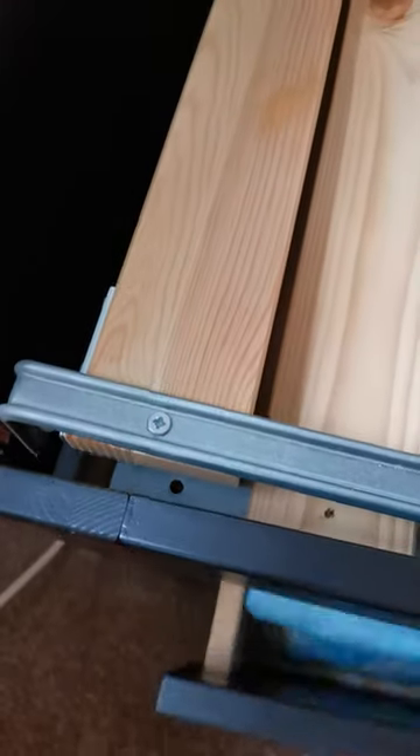It needs probably a longer screw, or possibly a screw with a bit on the end that will hold it in. Either that or some wood filler, just to hold that there. Other than that, it's in great shape.